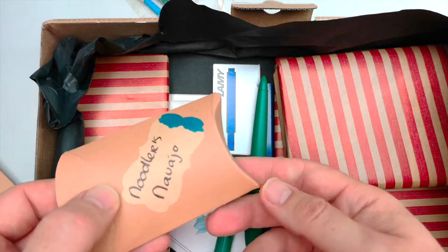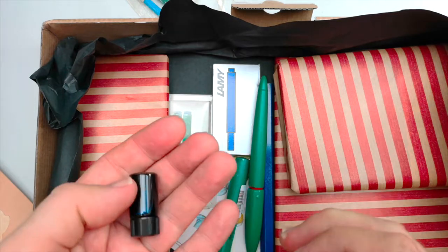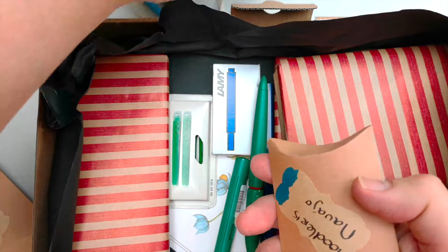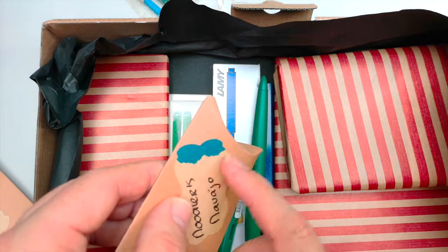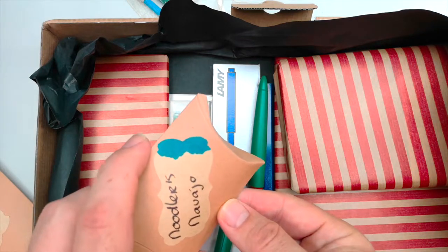It just gets better. Look at that blue. You can't really tell much from that bottle there, but just look at the blue on there. That's going to be lovely. I almost feel that should be a blue I write with, because that is absolutely lovely.